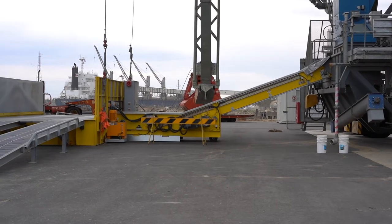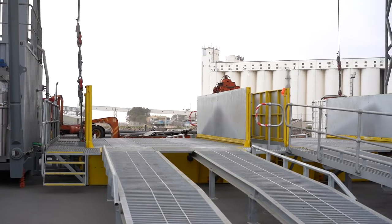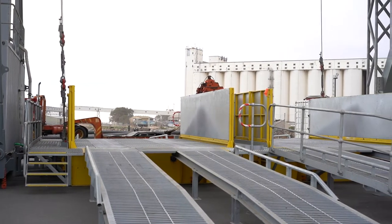Hi, it's Craig Dennis from Kidlik Engineering and we're just looking at a machine we have down at Port Adelaide and how we track the belt.